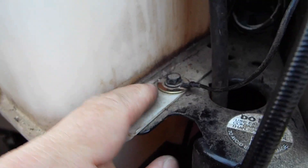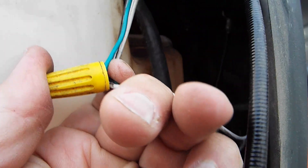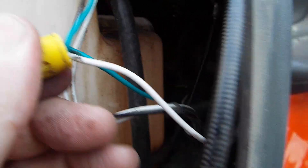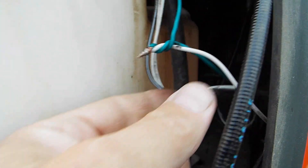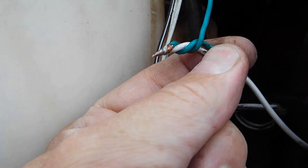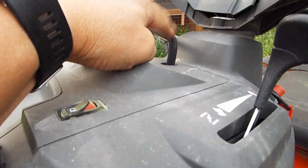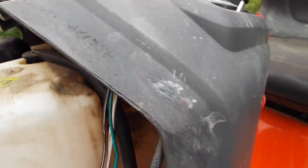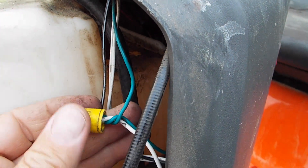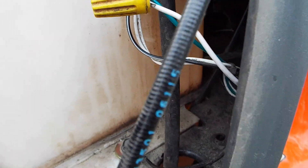One side of the switch goes to the ground on the frame — that's the black wire — and the other side of the switch just gets tied in with the green wire here. So you break the green wire, pull the cover wire nut off, and you can see it's just tied in with the green wires. That green wire goes up to the arm that enables the mower deck, so when the mower deck is engaged, if you short this green wire out it'll kill the engine.